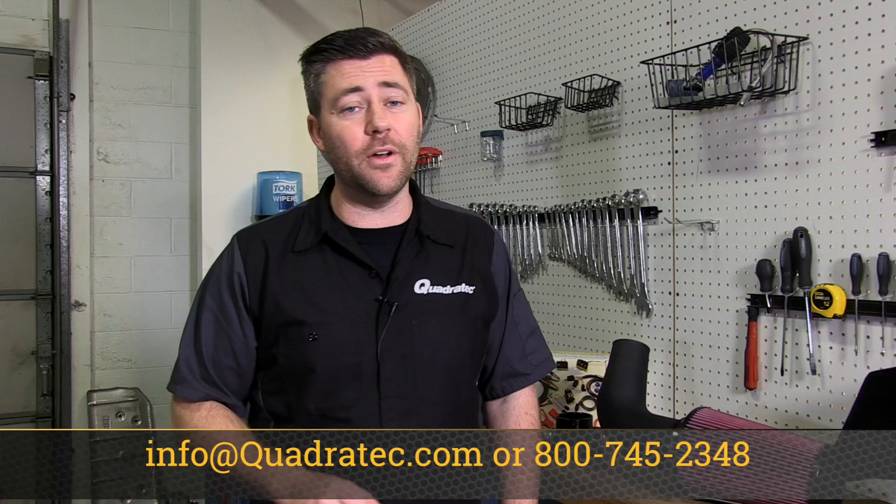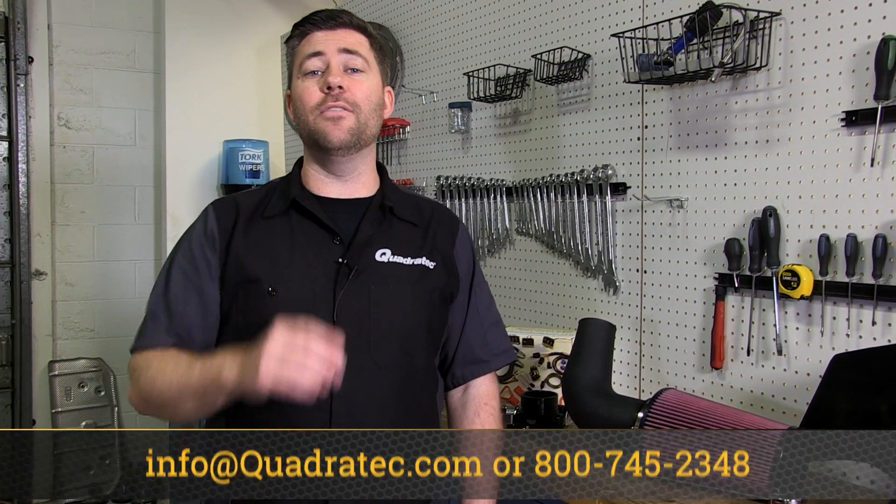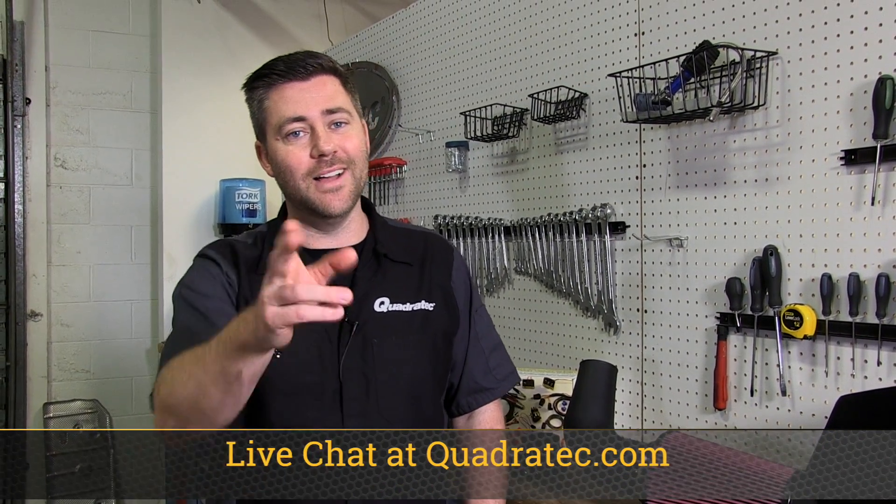If you want more information about all the products we installed today and to check out the full build, simply click on the info button to head over to quadratech.com. I'm Rob — I'll see you out on the trail.